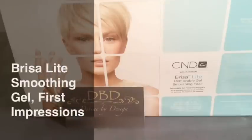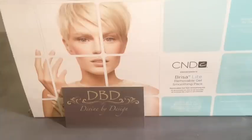Hi everyone and welcome to another video from Divine by Design. Today I'm going to show you the new BreezaLite Removable Gel Smoothing Pack. I'm going to show you some of the contents and then a very basic application which you can use either on its own or underneath a shellac service.